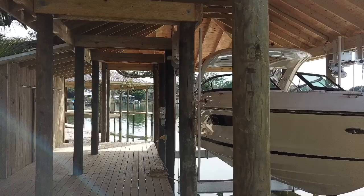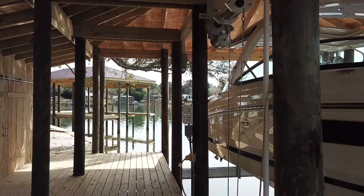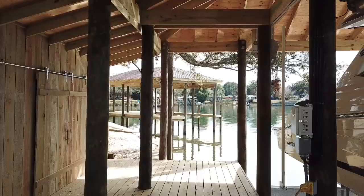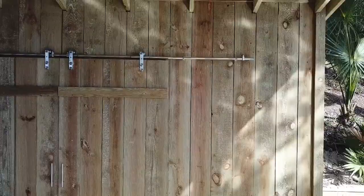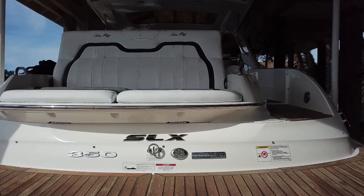I want to give a special thanks to Rick and his crew for doing an awesome job on the framing of the boathouse and also the storage shed. You can take a look and see they pay very close attention to detail. Everything lines up perfectly, the cuts are done accurately — this looks really nice for a finished product. Rick and crew also installed the Golden Sea Drive Boat Lifts. They did an awesome job; looks good sitting in our boathouse.